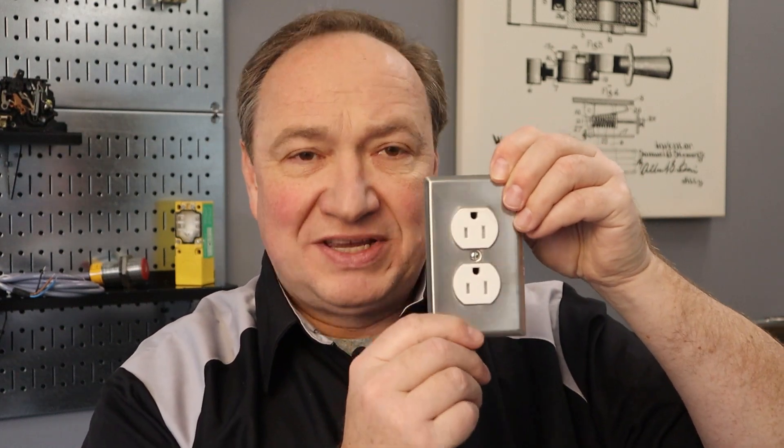The NEC, the National Electrical Code, does not specify a direction for the ground. Having said that, in many commercial occupancies it's customary to have the ground facing up, whereas in residential wiring it's typical to have it facing down. So read your spec book — if there's one specific for the job, make sure that you comply with that.